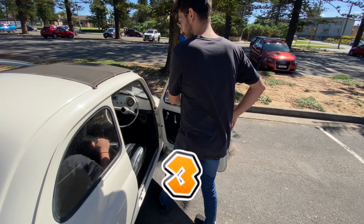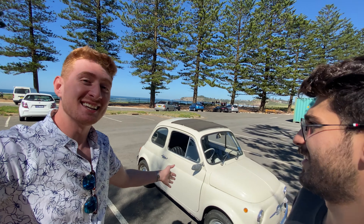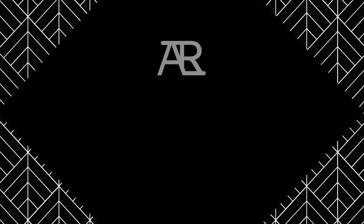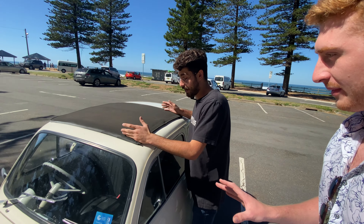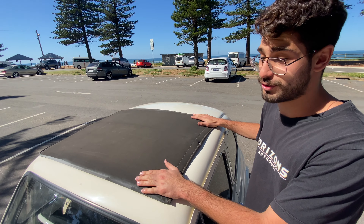One, two, three — I think we might need more people, this car's got tons of space! Hey, I'm Andy and I'm Matt, and this is a 1969 Fiat 500. Let's go! It has a canvas soft top roof, because canvas is cheaper than metal — that's a legitimate fact.